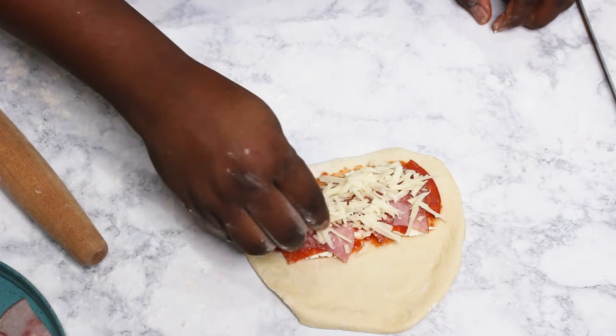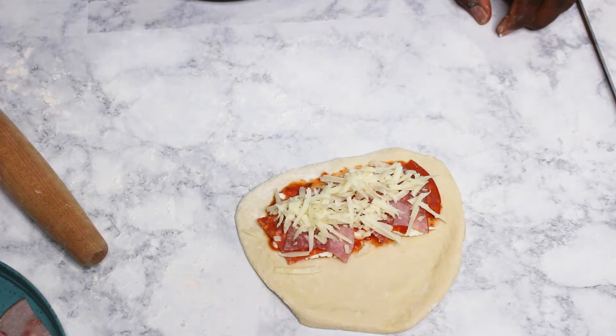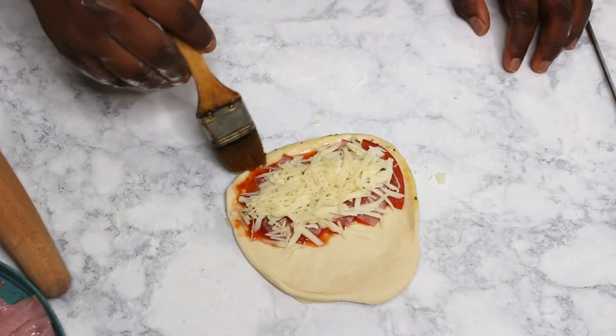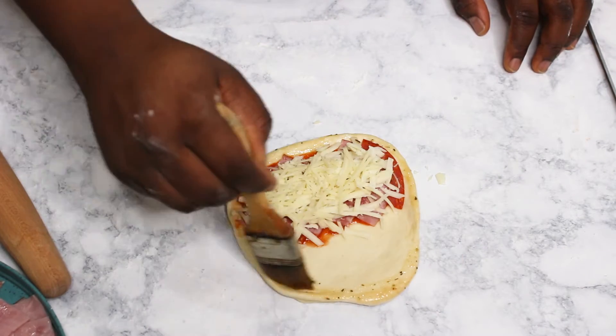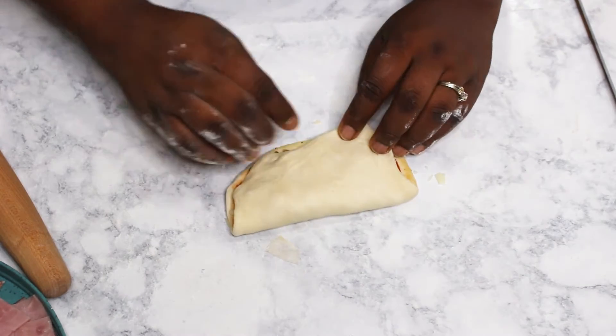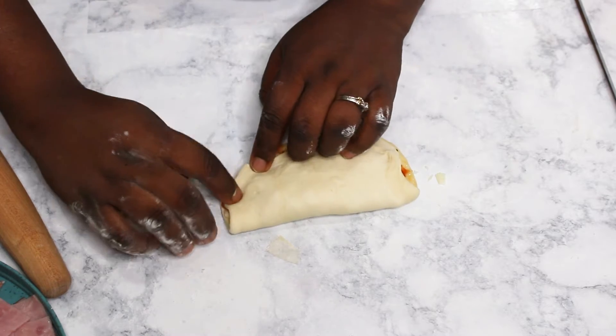Then I'm adding some thinly sliced meats like pepperoni, salami, and deli ham. They were very large so I just cut them into quarters. Finally, add a mixture of shredded cheese and brush the edges with egg wash that has been seasoned with Italian seasoning.